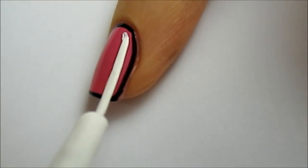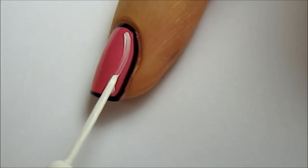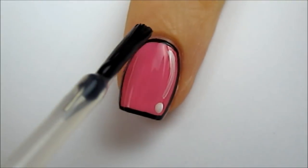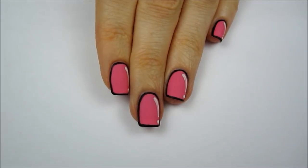To create the cartoon shine, add a white dot to the corner of your nail and then paint a slightly curved white line above it. Finish off with a matte top coat. This will remove the shine, completing the illusion of having cartoon nails.